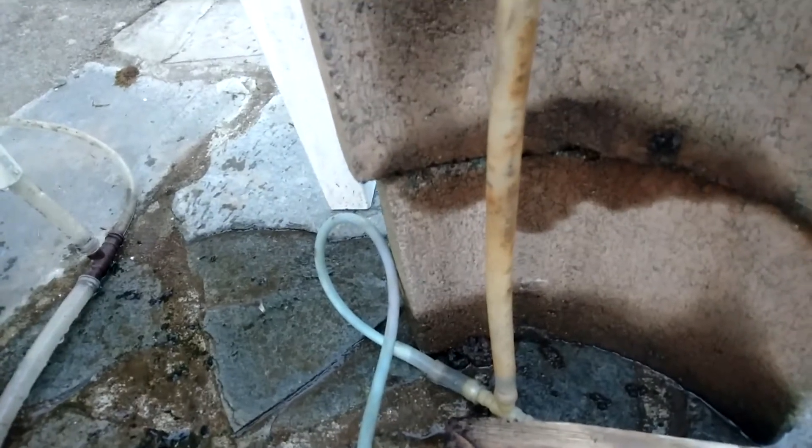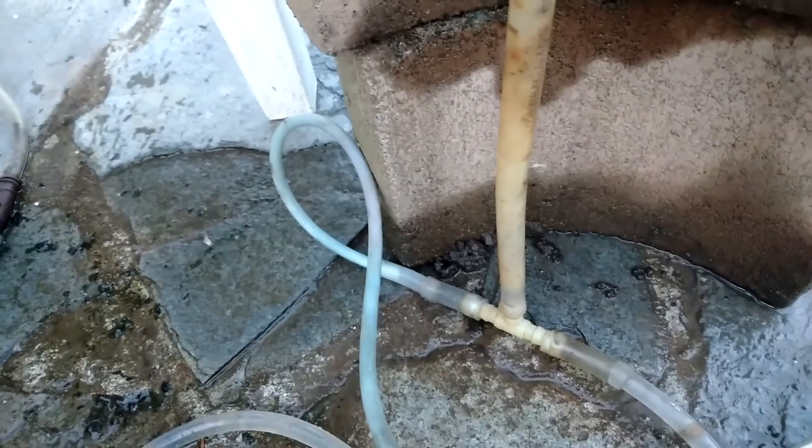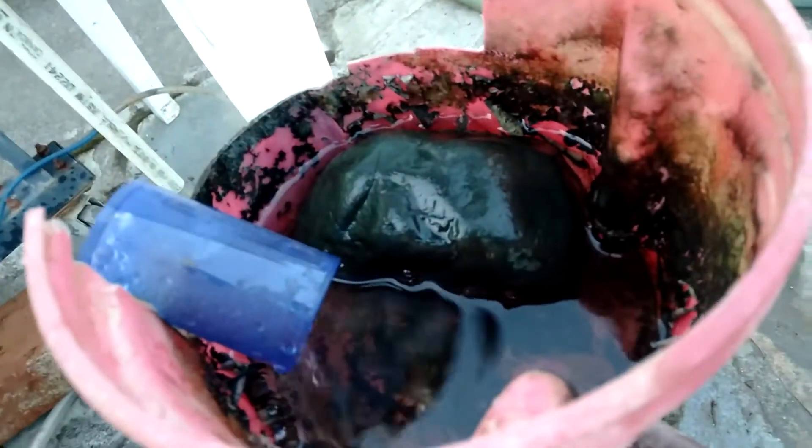Seven inches of submergence is not very much, so this first one is the pump for the 7-inch submergence. It's just a T-joint airlift pump — air comes in on the left, water comes in on the right, and the air pushes the water up into the container.